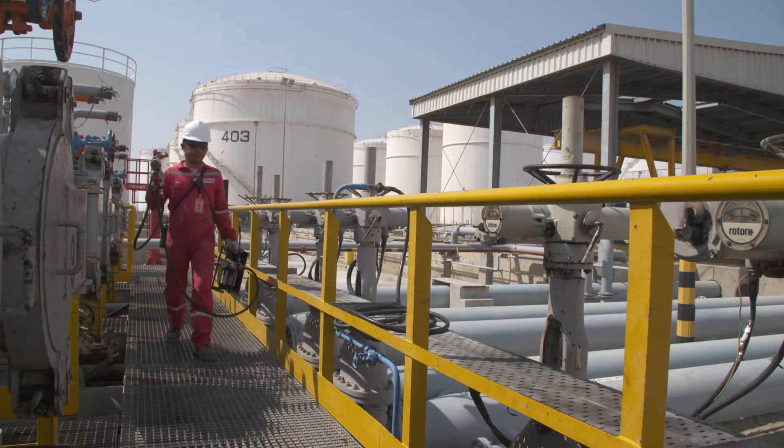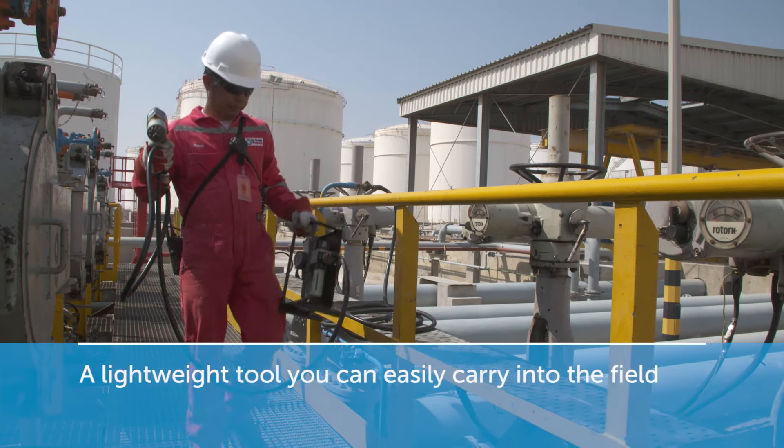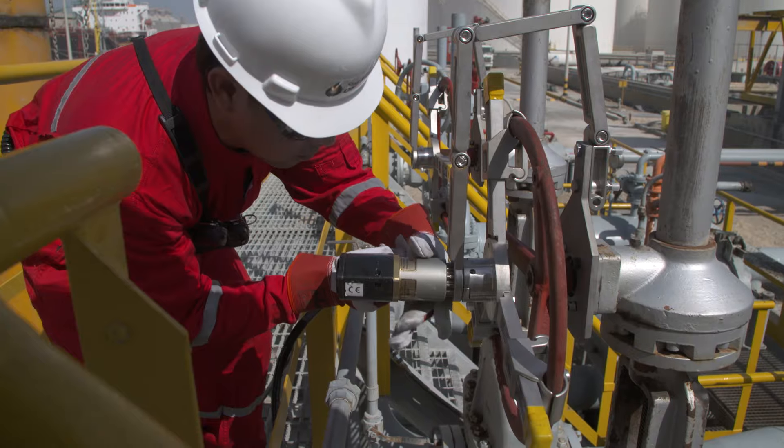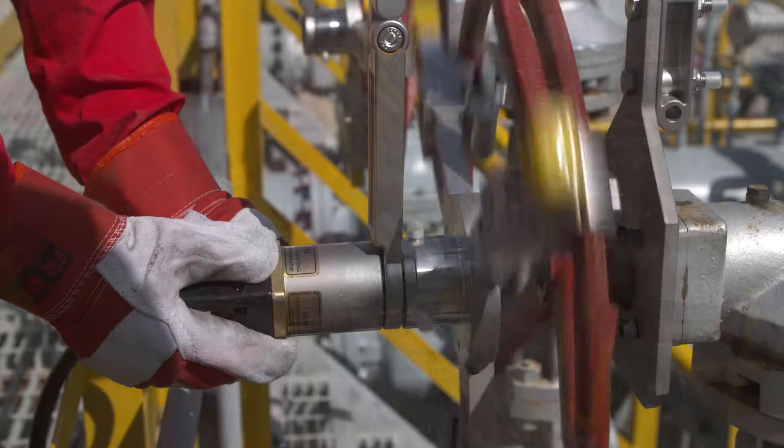The EZ-Drive Torque Gun is a lightweight tool that you can easily carry into the field. Just connect it to a nearby power supply, attach it to the valve and begin operation.